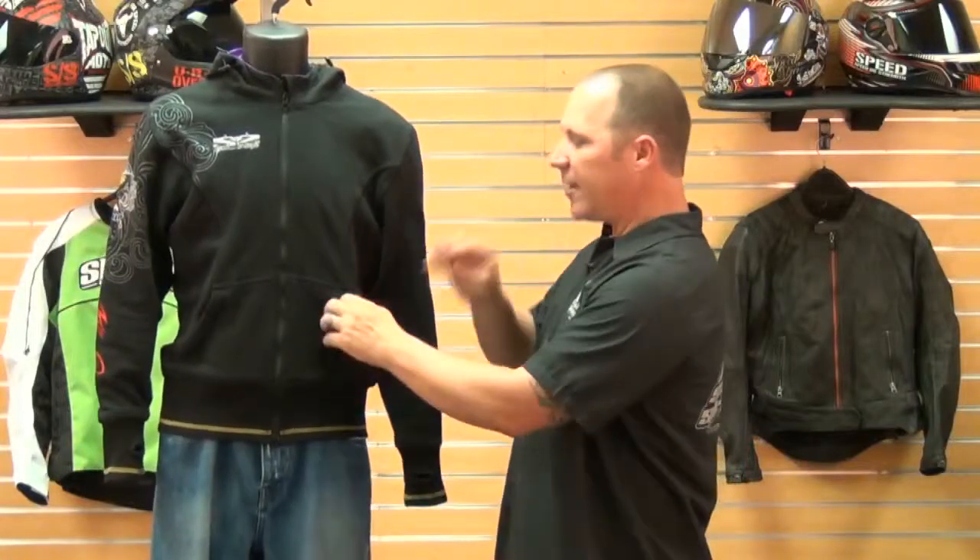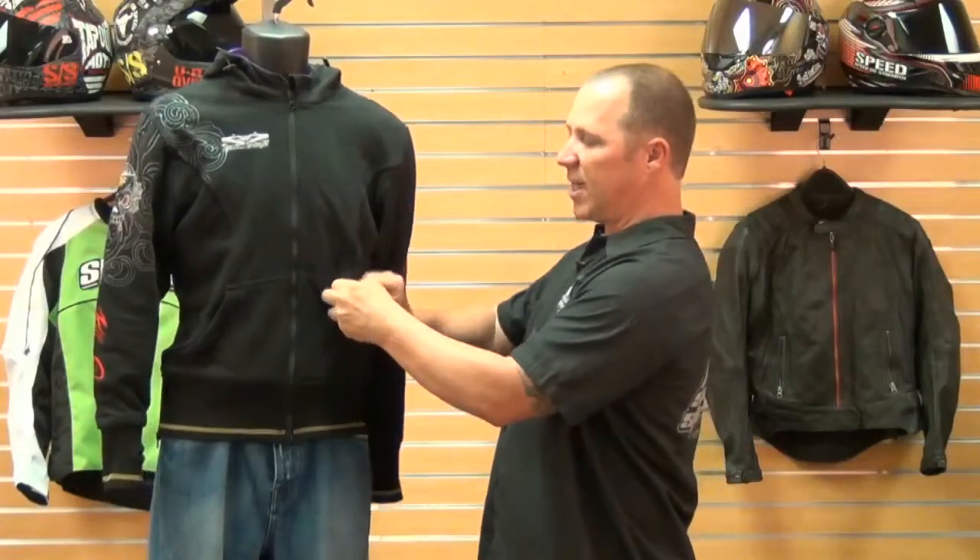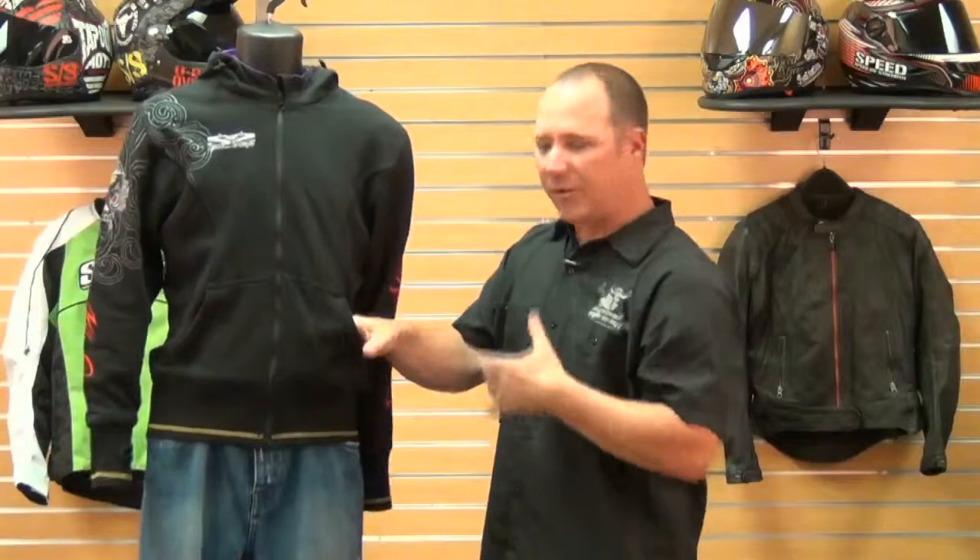The stitching kind of gives it a little bit more of a look — it's kind of just part of that look. And with the pockets, you can zip these guys closed, so you can put your cell phone and your belongings in here, zip it up, and be sure they're going to be there when you get to the end of your ride.